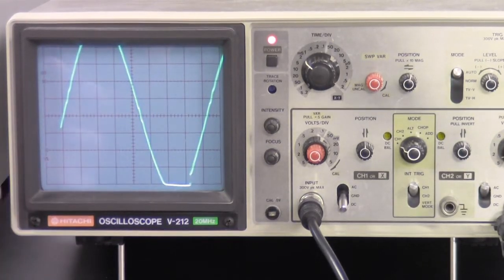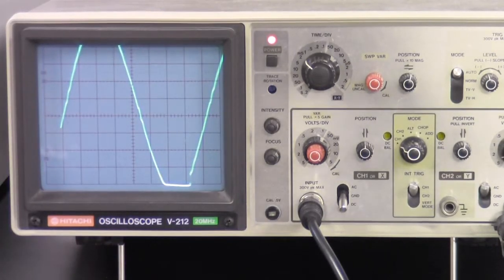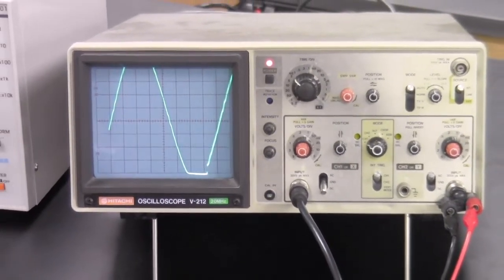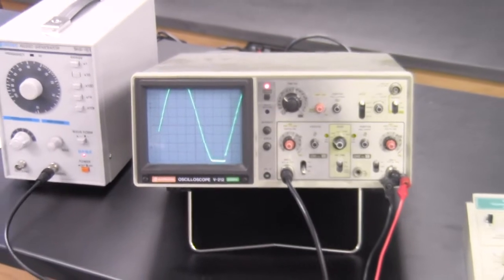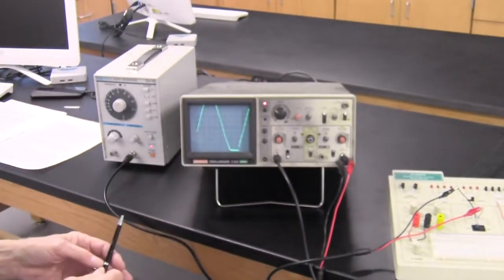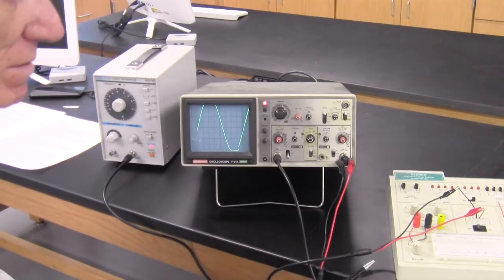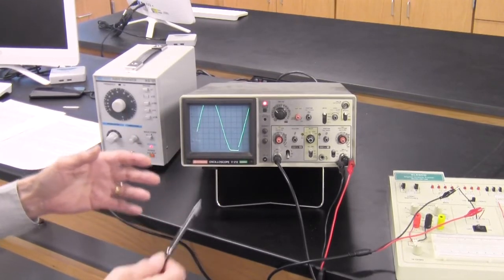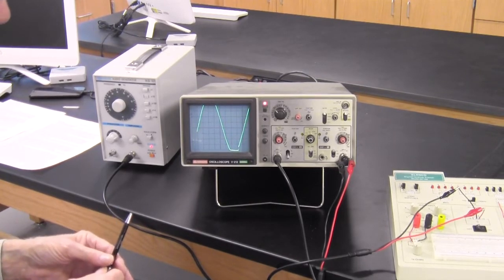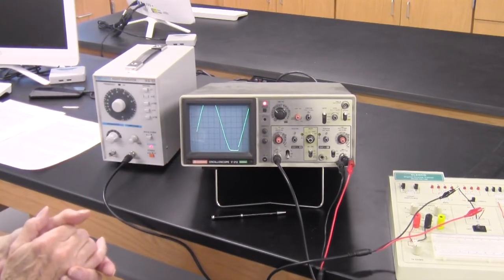We can't directly adjust the time calibration, just like we couldn't adjust the vertical scale calibration. But we can come up with a time correction factor: multiply any time reading by 0.0167 divided by 0.0164 to get the true time. That's about a 2% difference — not too far off. We'll leave the sine wave on screen and do something interesting with it.